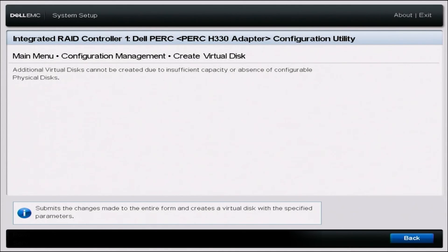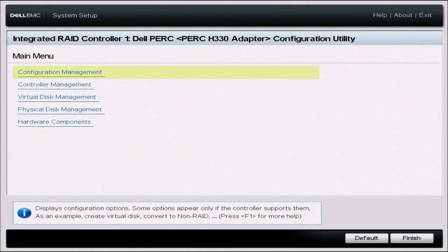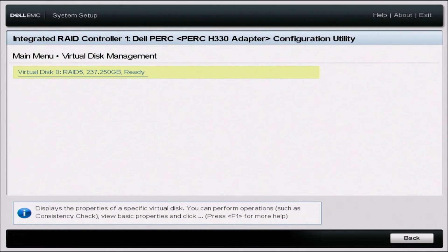Once that's done loading, there's one step I like to take to make sure everything was done properly and that creating the virtual disk did indeed work. Go back to that main menu and then go to Virtual Disk Management. Here you can see where it says Virtual Disk Zero RAID 5 — that's the RAID 5 array we just created. As you can see, it did indeed work and we have successfully configured RAID 5.